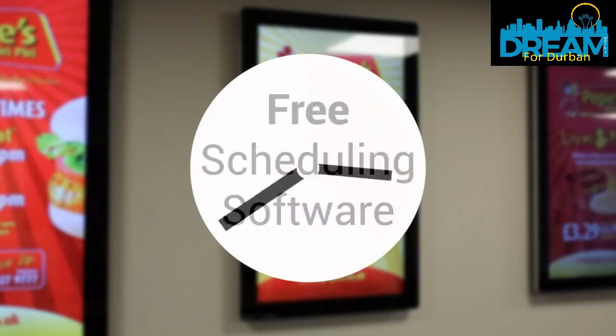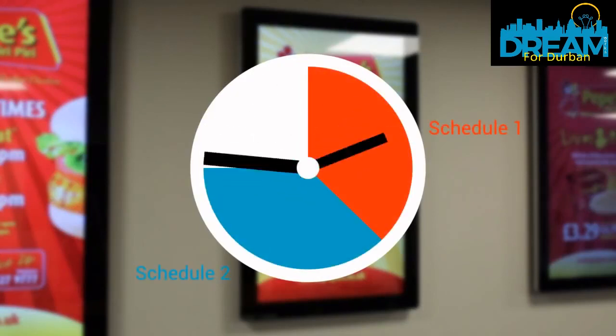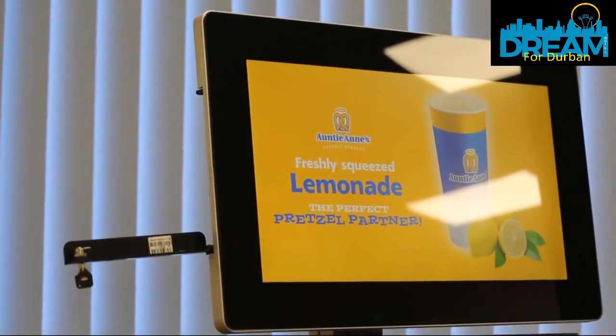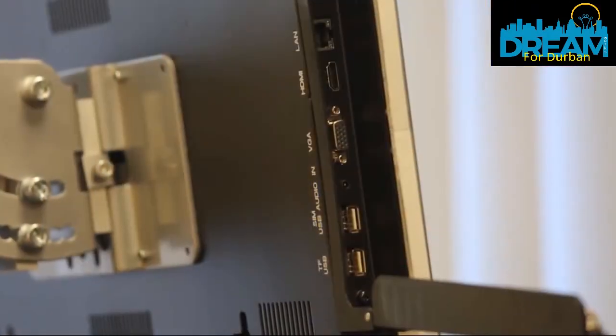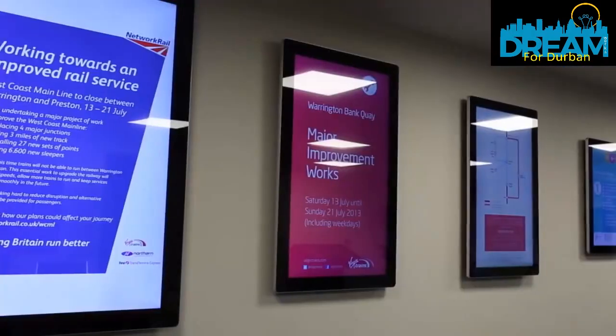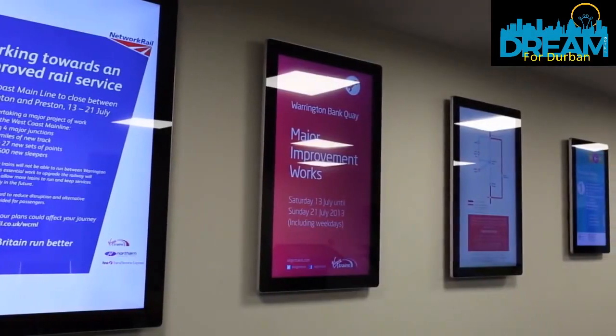For more advanced control over your screen, you can take advantage of the free scheduling software. This allows you to display different content during different times of the day. This screen can also be used as a monitor just by connecting to an external source such as a PC by using the HDMI and VGA inputs.